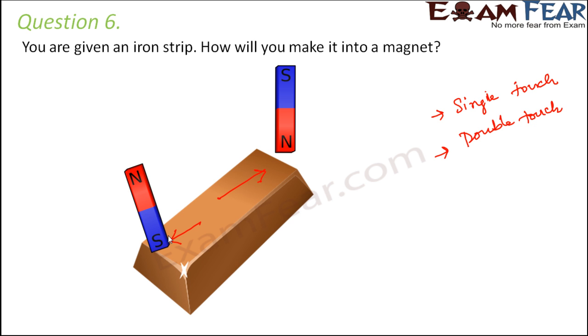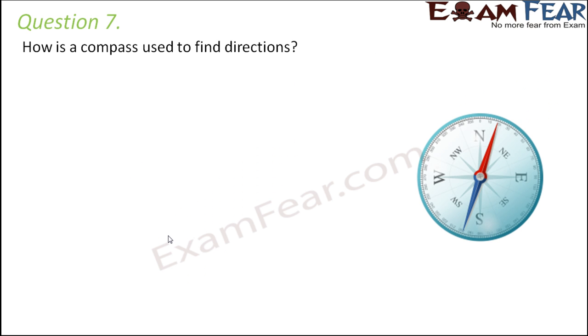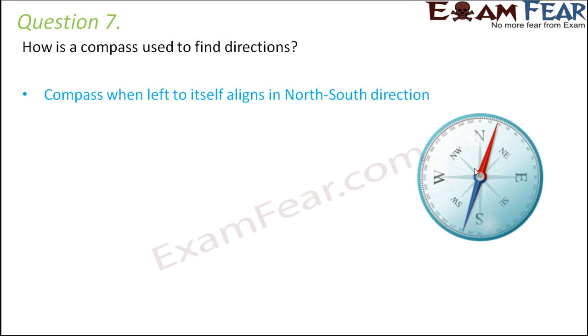Question number 7: how is a compass used to find directions? The compass has a magnetic needle inside it. The needle has a red end and a blue end, which denote the north and south directions.